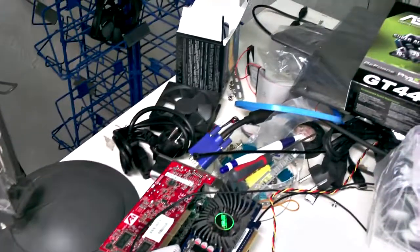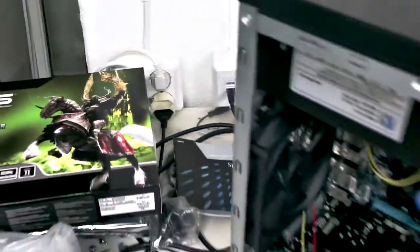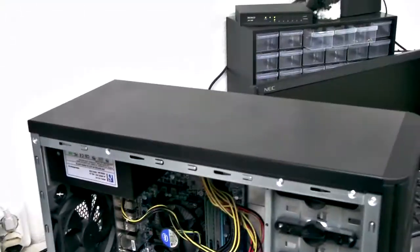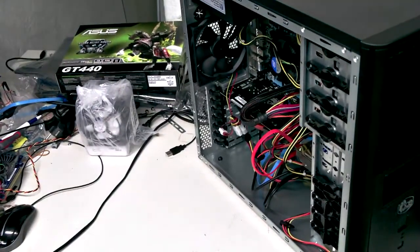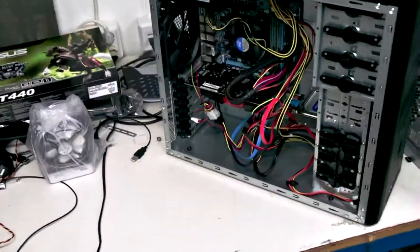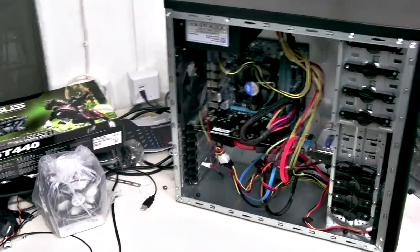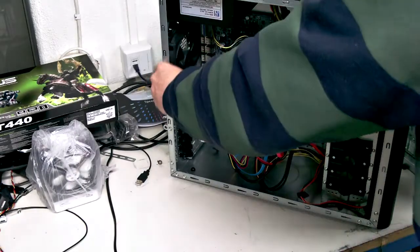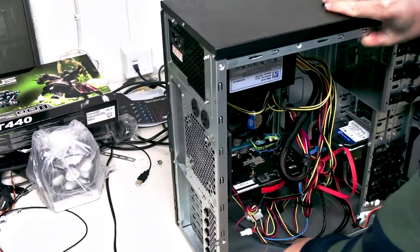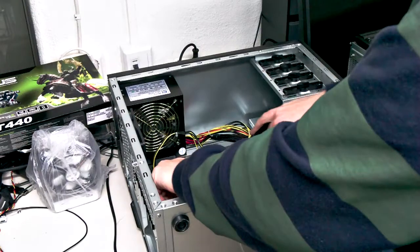Some old video cards here, and a newer card — not top of the line, but it's good enough for a budget gamer PC, which is this one right here. The video card is a GT 440 with one gigabyte of memory. The processor is a Core i3 clocked at 3.2 GHz. Let's flip this computer on its side and have a look inside. The video card is an Asus; it doesn't require any external power connector and is completely powered by the PCI bus.